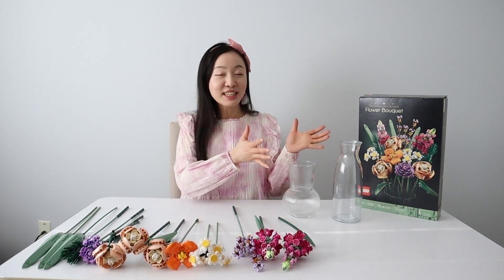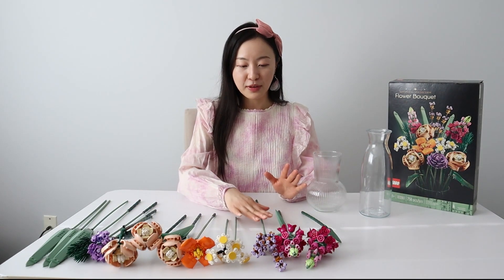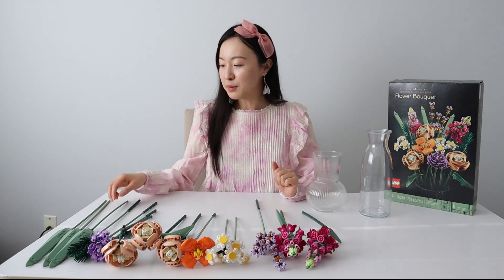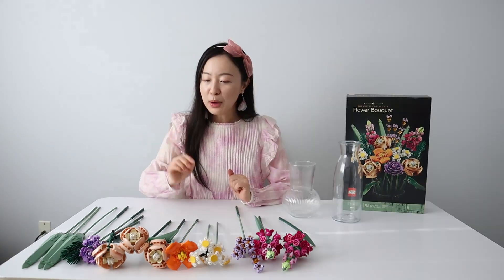Hello everyone, welcome back! We have finished building individual flowers and it's time to put them into a bouquet. There are six kinds of flowers right here, plus some tall grasses too. Some are as tall as 36 centimeters, so they're quite tall.